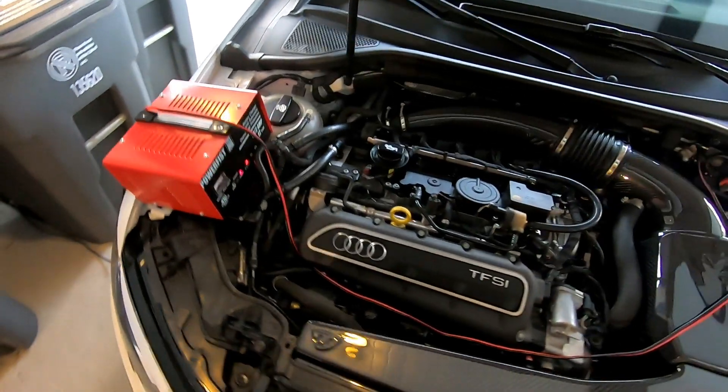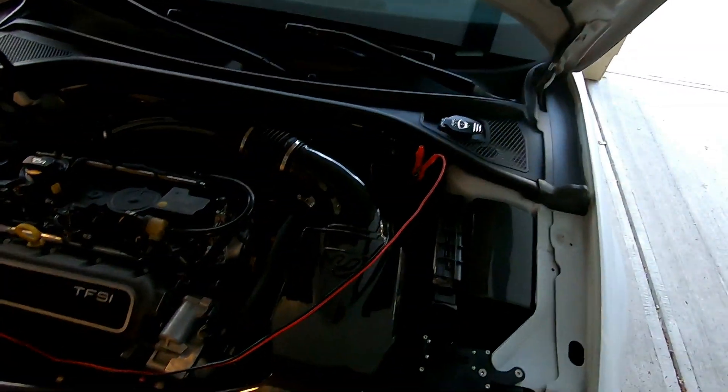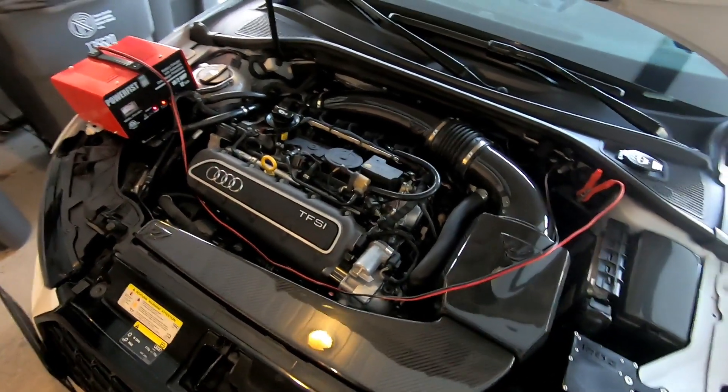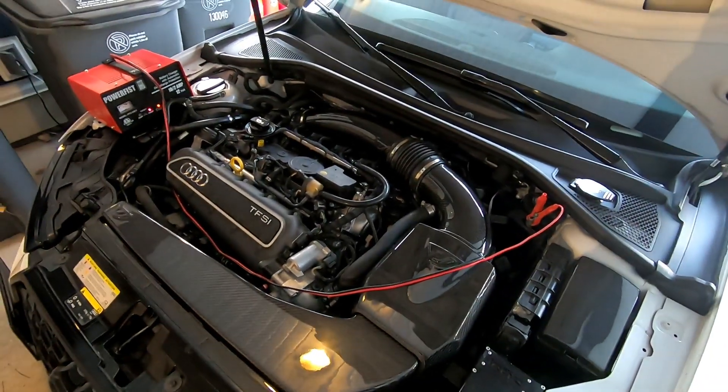The first thing I recommend everyone does before tuning your vehicle is get it on a battery tender or a battery charger. Always better to be safe than sorry, to make sure that your battery has a constant power source with the motor not on.